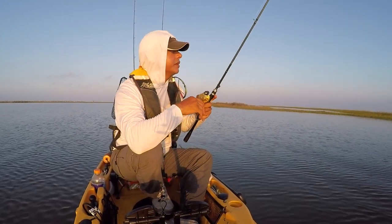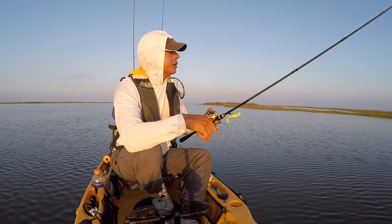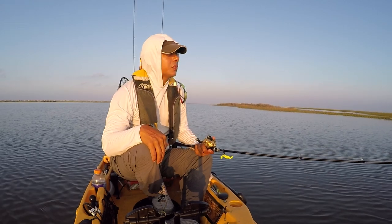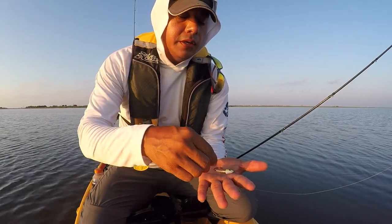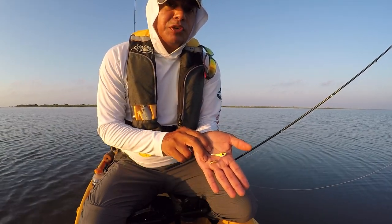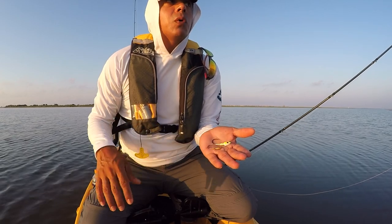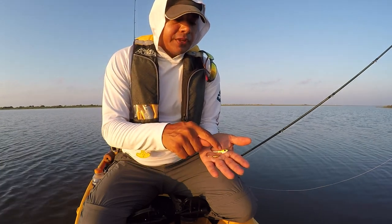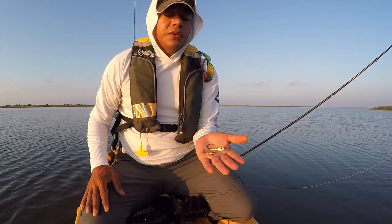This jig head is entirely too heavy — it's making a huge splash. It's my 3/8 ounce. So I'm going to go back to a 1/8 ounce. Check out that size difference right there — you can definitely see how much heavier it is. I normally use the 3/8 ounce to get into deep water or fast moving water, like when the tide is going out at the drains and water is being flushed out of the marsh. The 1/8 ounce is what you use when it's calm so you don't want to spook anything.